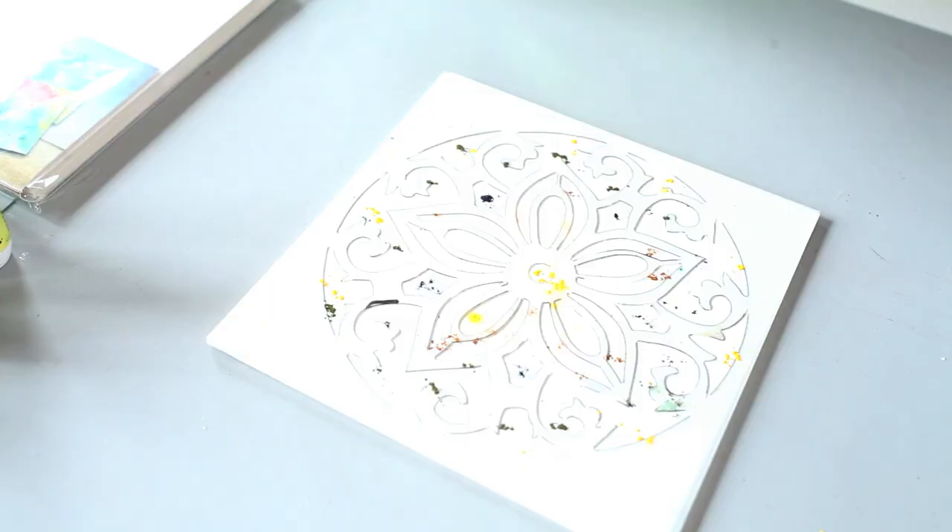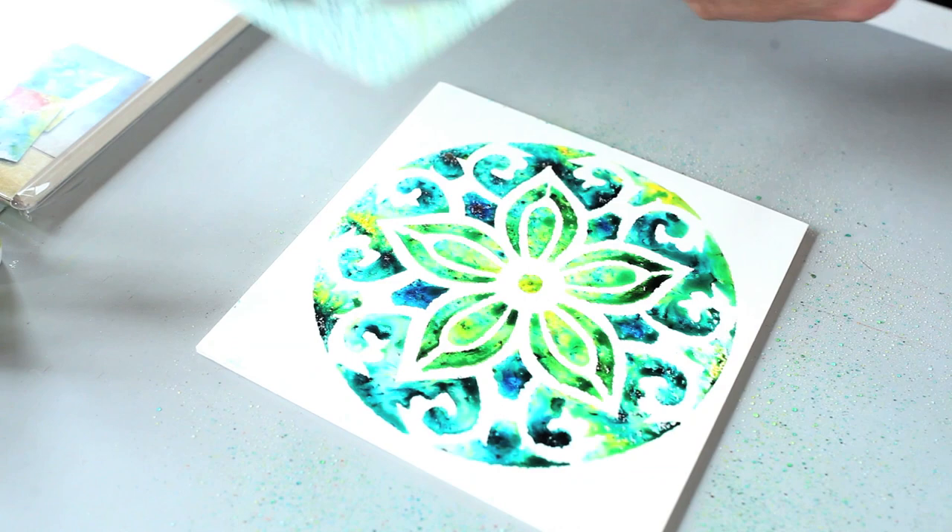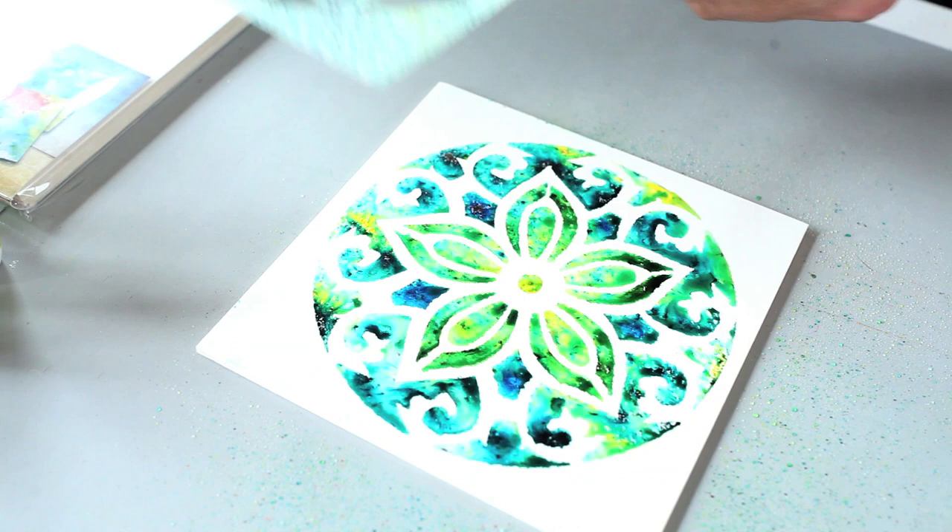Now I'm going to spritz it. Whenever I mist, I'm going to be very direct — I'm going to give this about three mists of water and watch that color develop. See how cool that is? Just like that, you've created a really beautiful little painting with just a little spritz and a sprinkle.